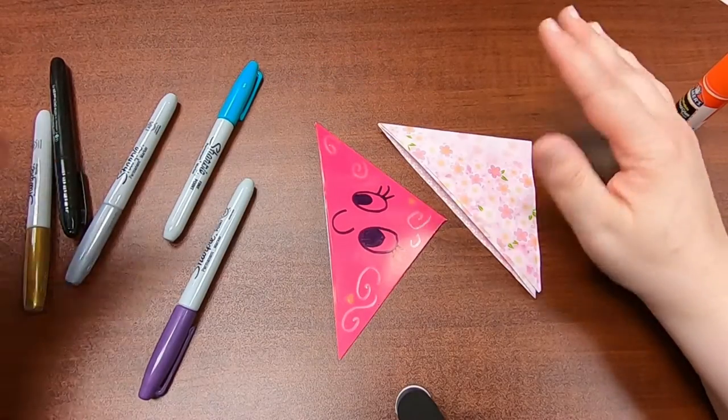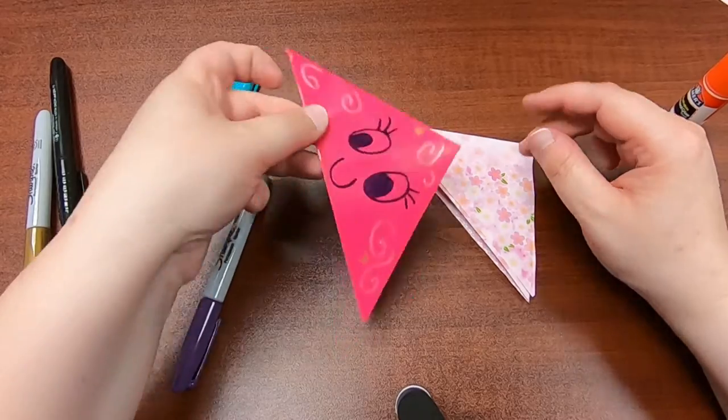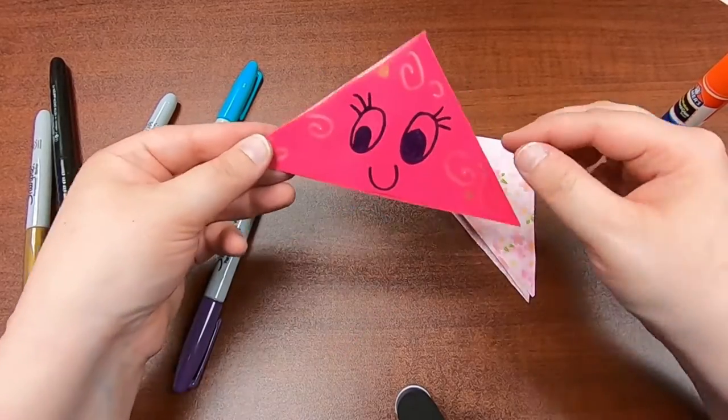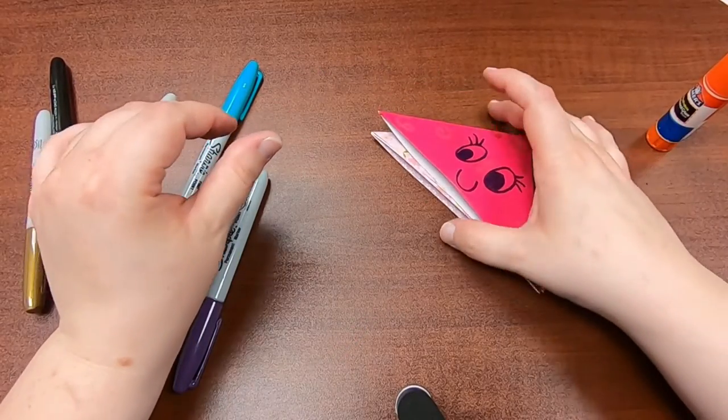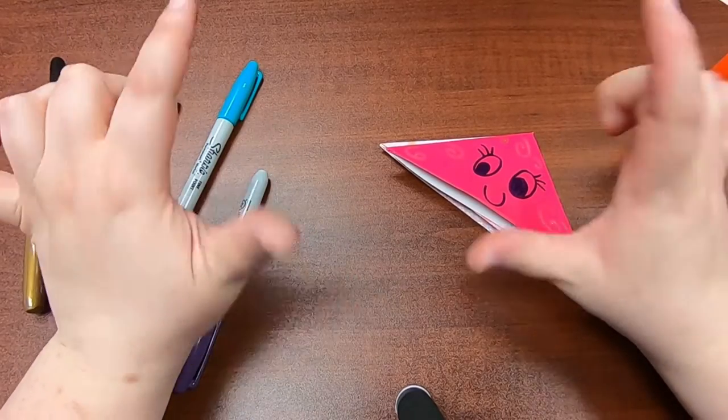In your kit there's enough to make a couple different corner bookmarks. You don't have to make them this big — you can cut the paper down if you want. You can also use any kind of paper you have at home, you just need to start with a square.